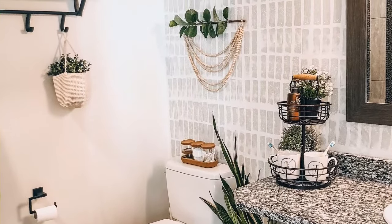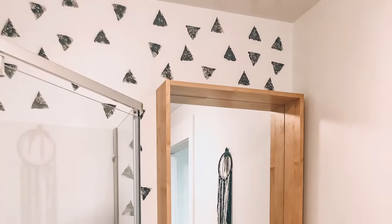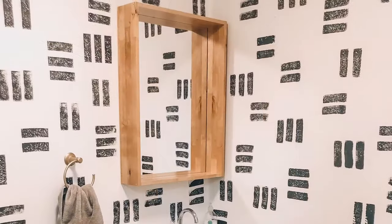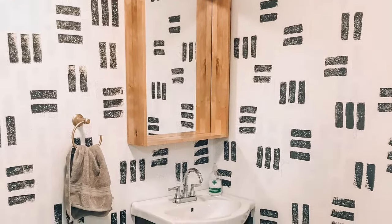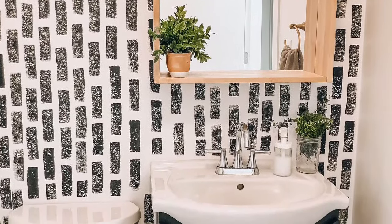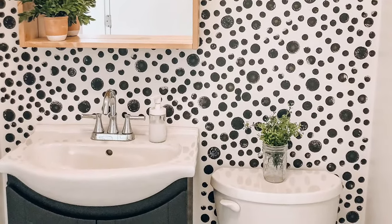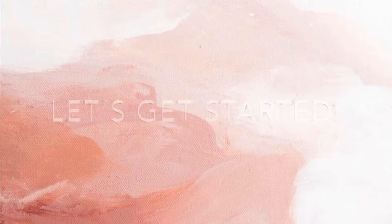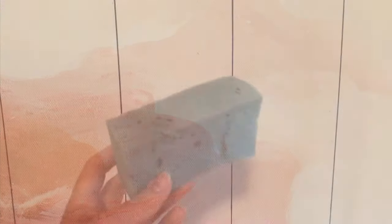Hey guys, welcome back to another video! Today I'm going to be showing you a bunch of really easy and fun sponge wall creations that I've done — and you can do them too. None of these cost me more than five dollars. They basically look like faux wallpaper, and I'm so excited to share this with you.